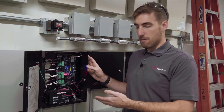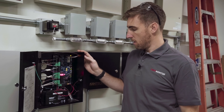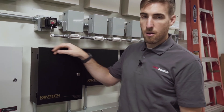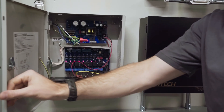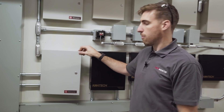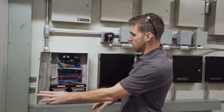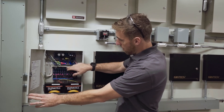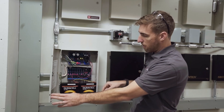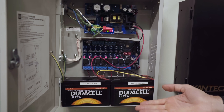If the access control panel doesn't have sufficient voltage or amperage to control the locks in the field, we wire it back to this auxiliary 12 or 24 volt power supply, which supports two and a half amps per output — usually more than sufficient for most locks. It gets a dry contact input from the access control system along the top, and along the bottom we have our lock outputs to the field. This is also battery backed up.